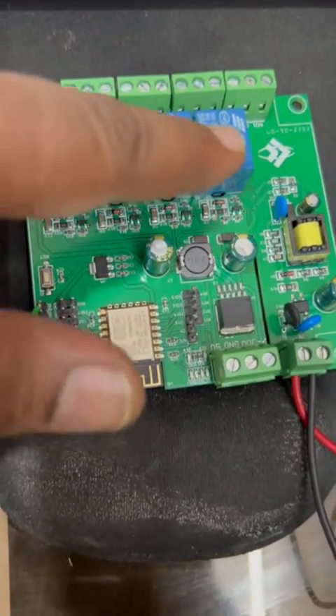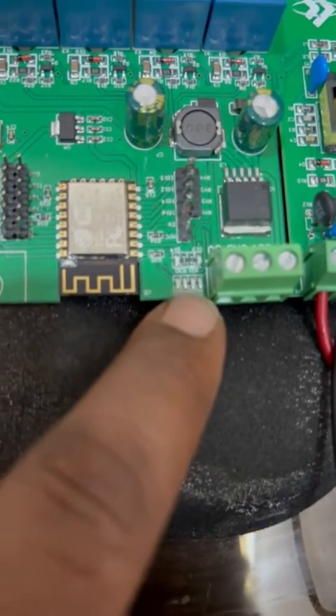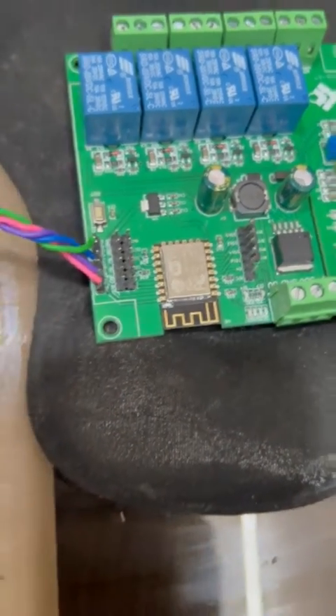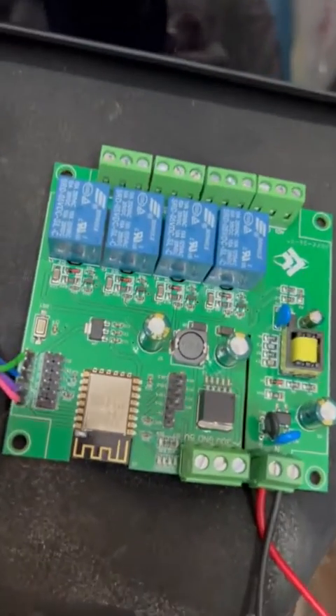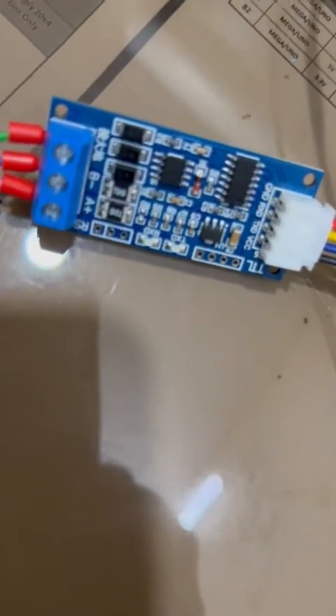You can see there are four relays — one, two, three, four. These four LEDs indicate relay state: when the relay is on, the LED is on; when the LED is off, the relay is off. It has a 220-volt supply. This board is available from local markets and online. This is the Modbus converter, which converts TTL serial to Modbus.